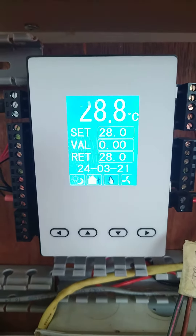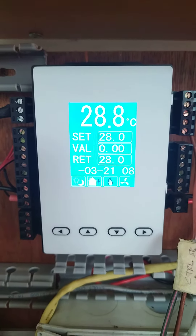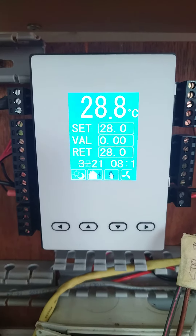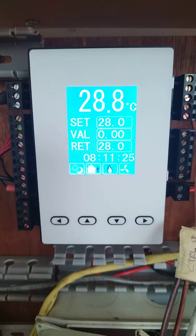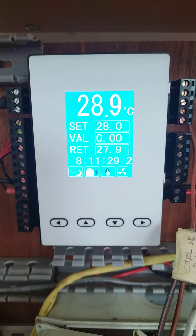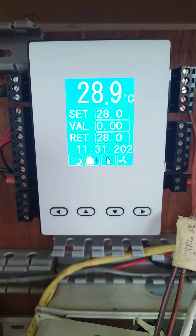We will see if this Temco T3OEM will be able to control the valve opening. The set point is 28, the valve command is 0%, and the return temperature is around 28 also.